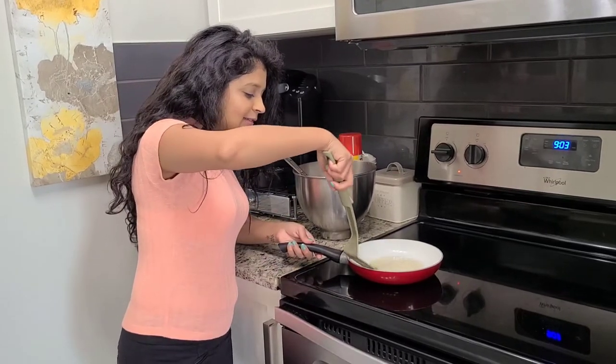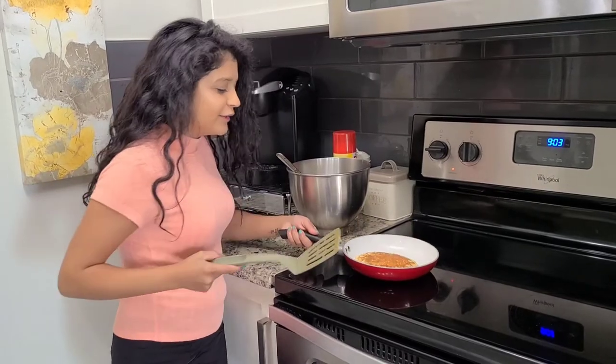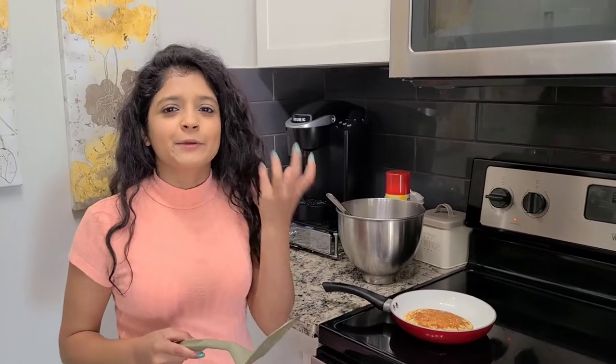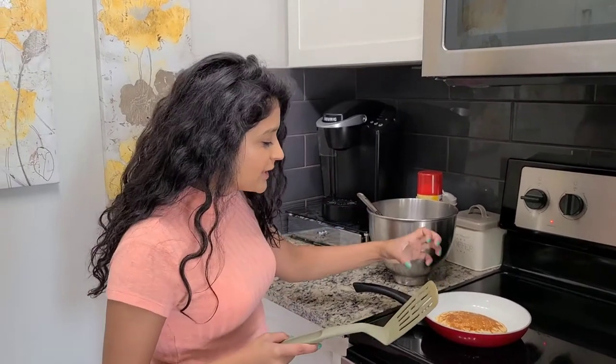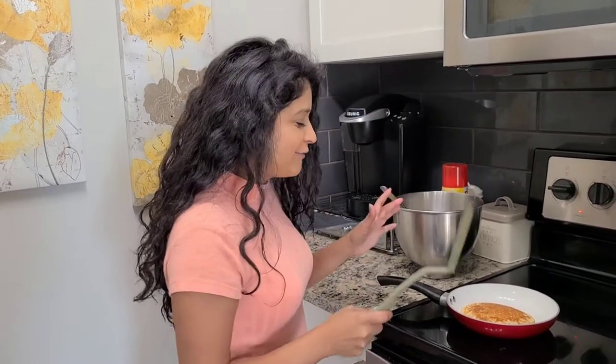I am ready to flip this — it should flip easily. There you go. It's not dense, and with the vinegar and the baking soda it actually puffs it up and gets it super fluffy.